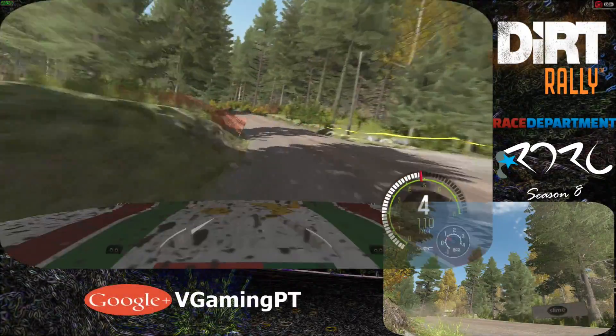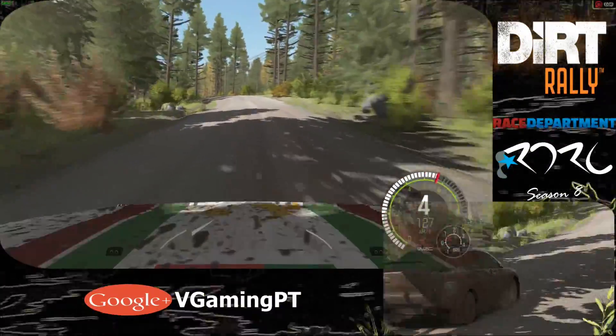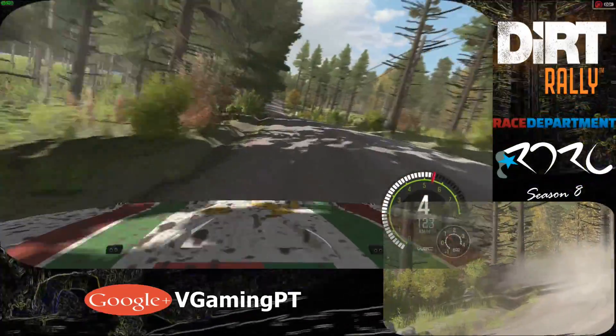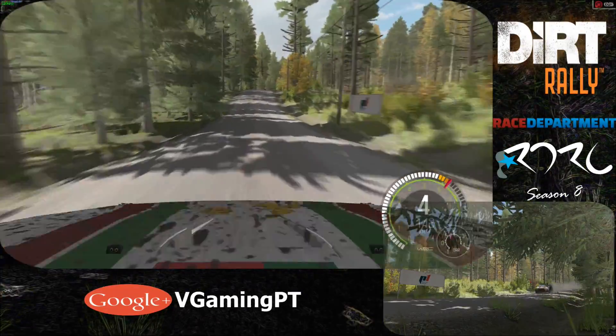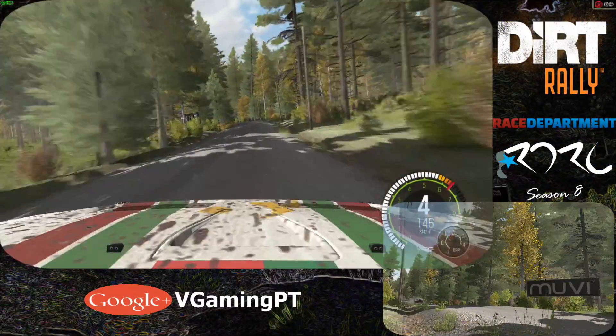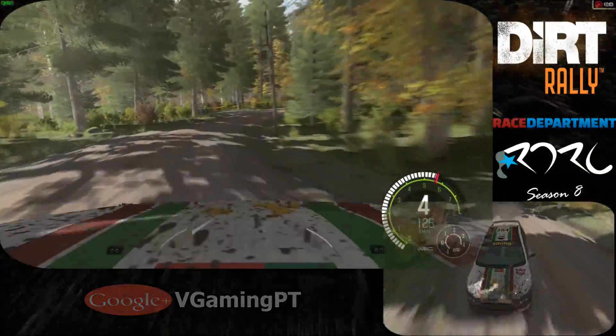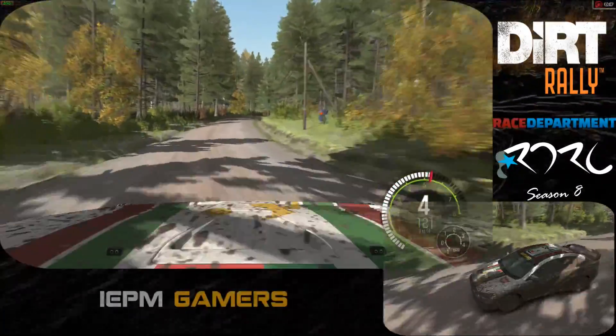100. 100. Left 3, opens crest. 80. Right 6 over crest jump. 80. Left 4 half long. Into crest. Right 3 long. Crest. Right 3 long.